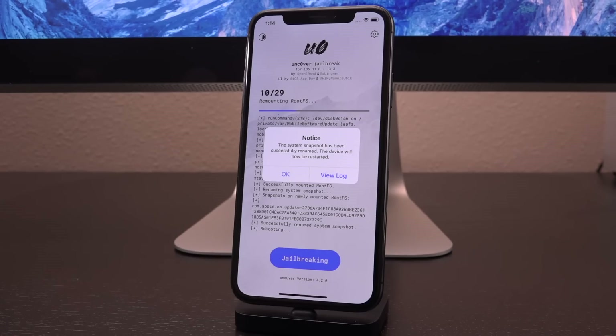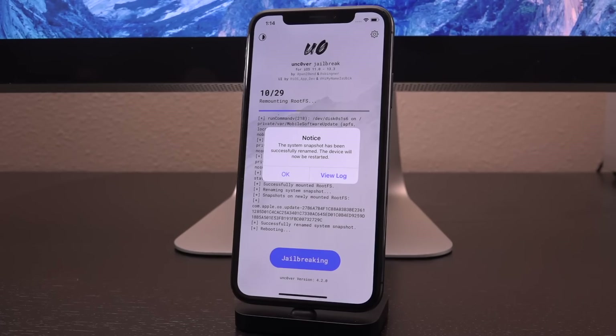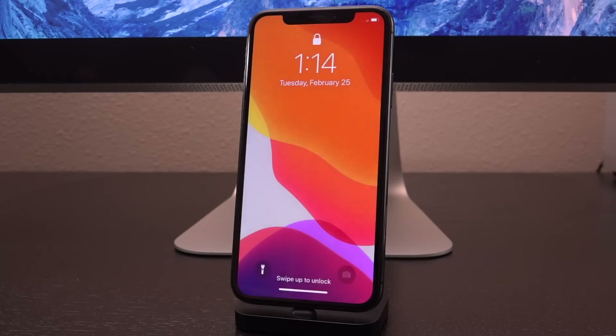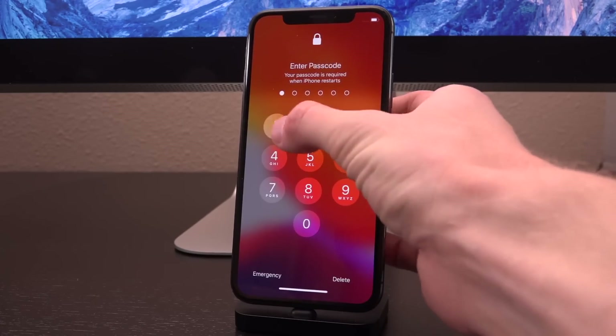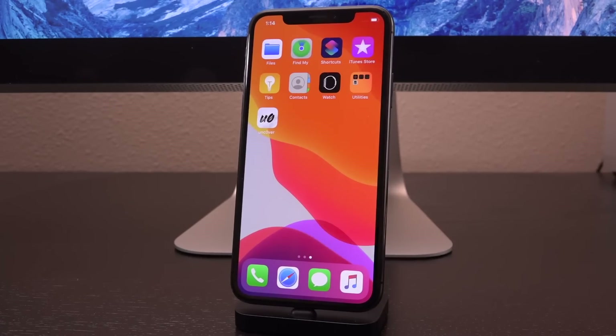If your unc0ver app crashes, your device reboots, or you receive a pop-up saying it failed — that's not a fault of the jailbreak, just the exploit — just restart your device and try again. As you can see, it worked for me right off the bat. I have a pop-up saying the system snapshot has been successfully renamed and the device will now be restarted. Tap OK. This is just the root filesystem snapshot the jailbreak creates to revert everything back to stock iOS if you decide to unjailbreak. It doesn't touch your personal data or app data.